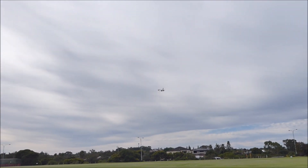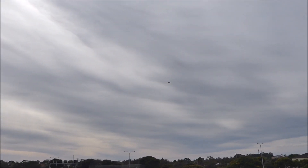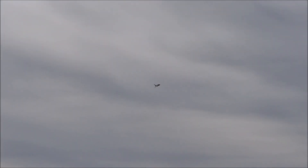Can it turn? It flies! It flies! Whoa, look at that. That is nice. That's a bit like the Vulcan really.